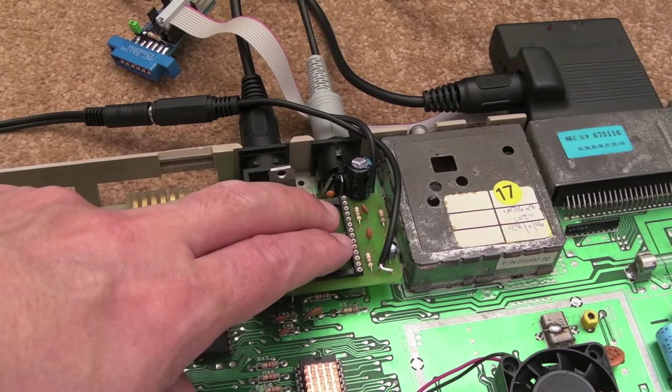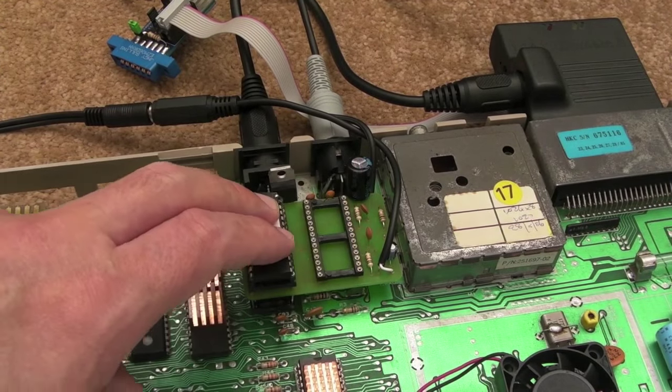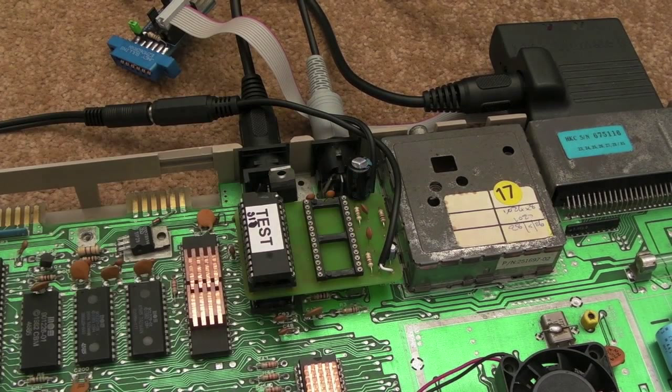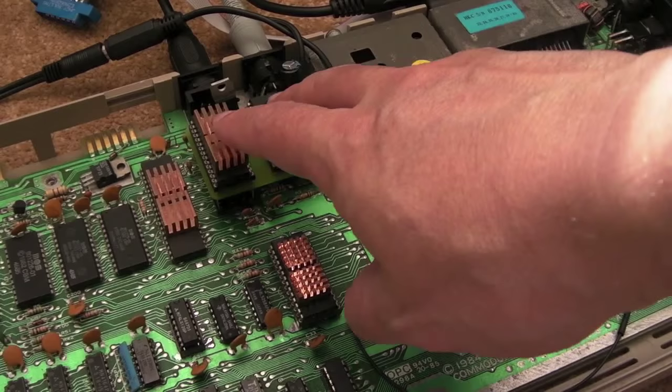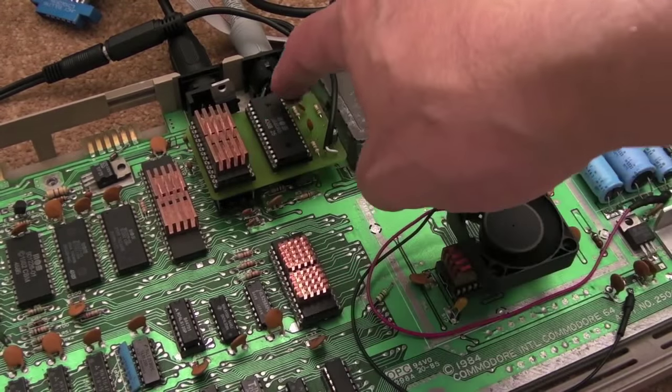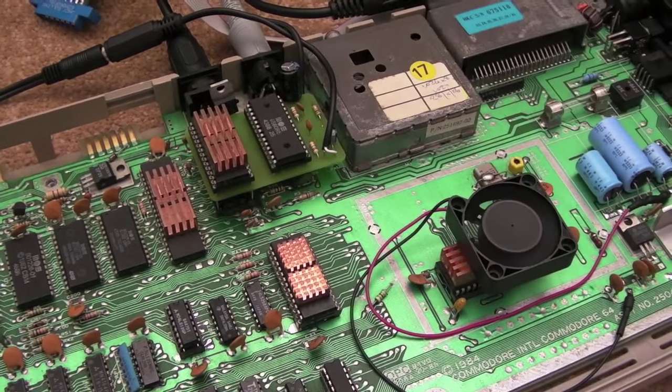I'll stick my original SID back in there and put the 8580 back in with those two pins grounded, and we'll just see if that solves it. So I've swapped those chips over, grounded the POTX and POTY — we'll give that a try in a second.